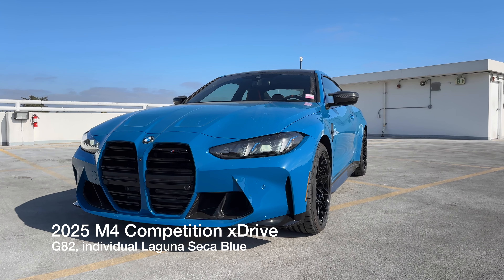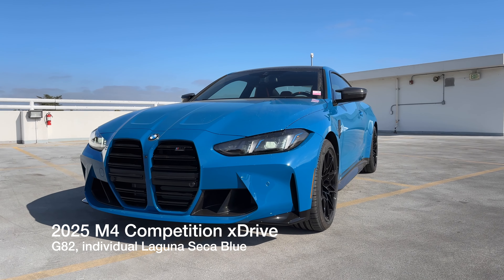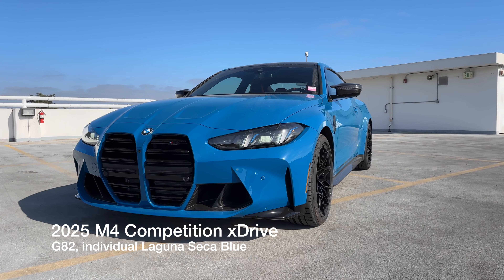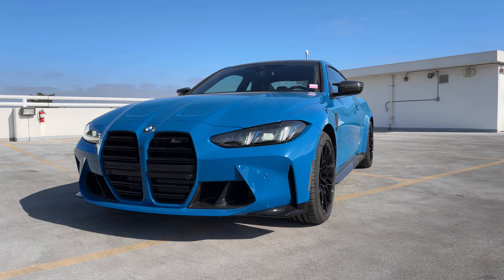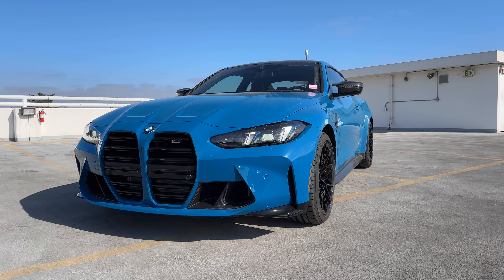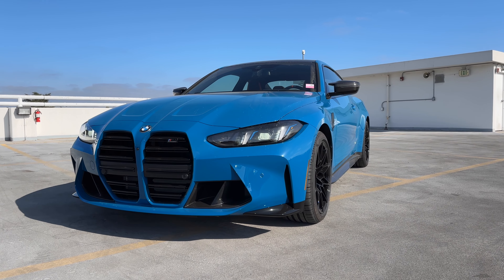Welcome back to the channel. Today we've got another 2025 M4 Competition X-Drive. This is an individual Laguna Seca Blue, it's the G82 chassis, and it's a customer-ordered vehicle. They've been waiting a bit of time for this one, and it is crazily equipped.